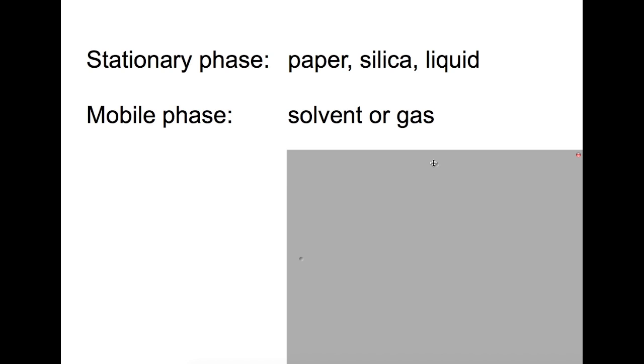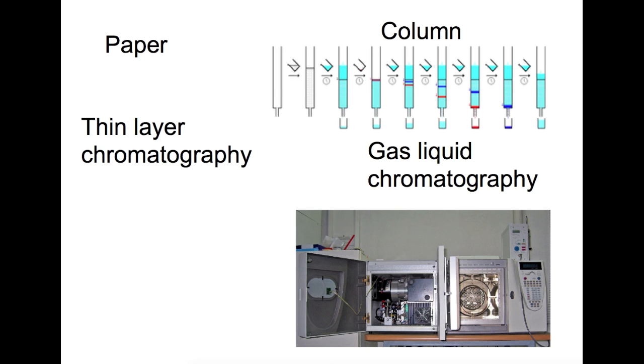There are lots of different types of chromatography. The most simple is paper chromatography. This is where you spot your mixture onto the bottom of the paper, then place it into a beaker with a small amount of solvent in the bottom. The solvent travels up the paper and as it does so, it carries the mixture up and separates it out as it goes.